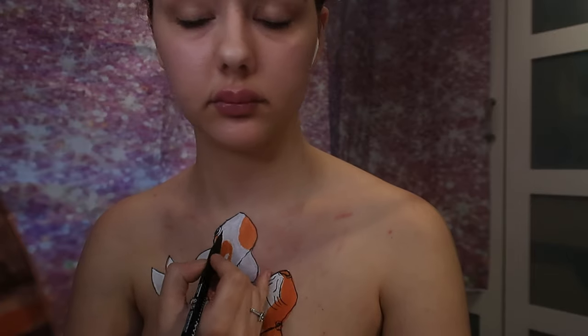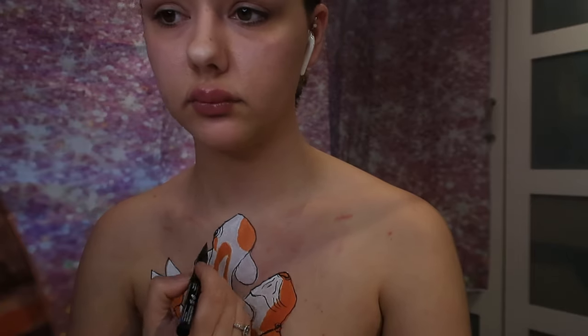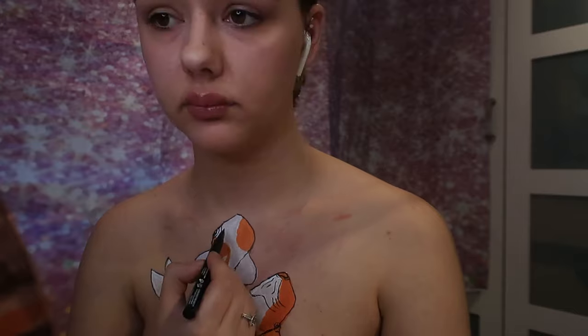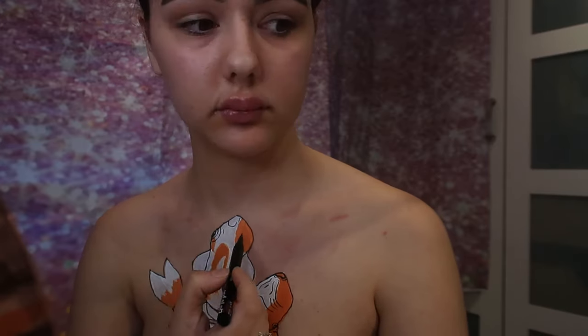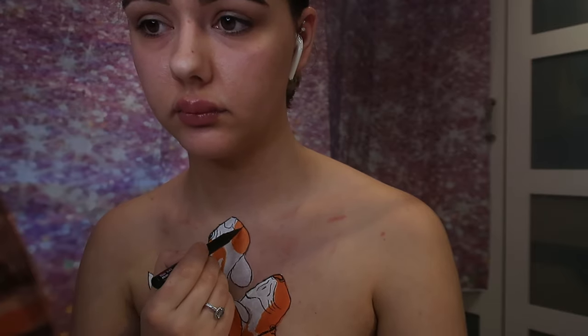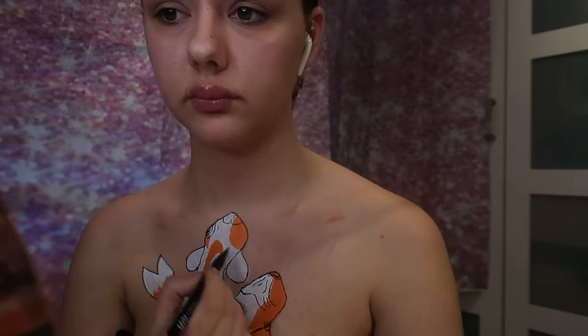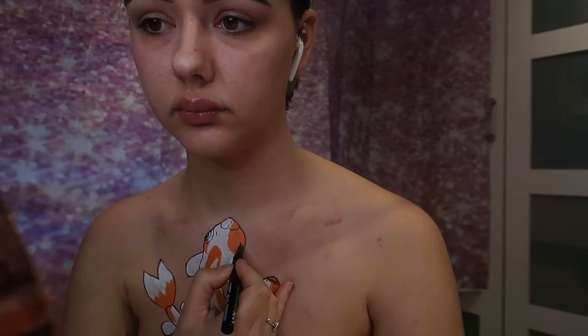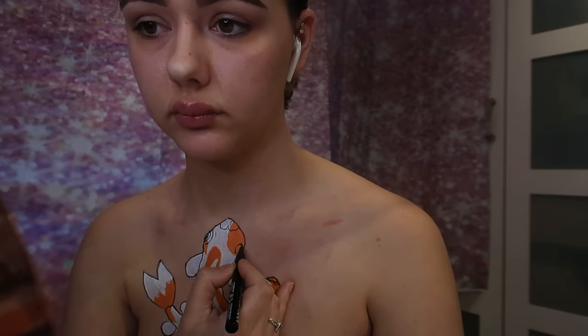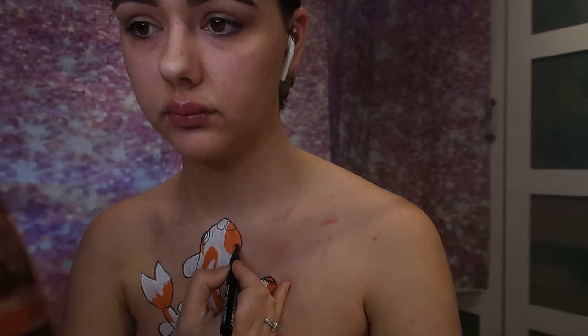Now filling in the first koi fish's face, trying to get the eyes and details. From an overhead view their faces look a little different, so both of them are going to look slightly different when it comes to the textures on them. This is the next step — filling it in again with that NYX ink liner pen.